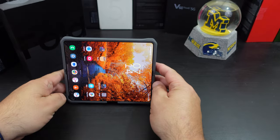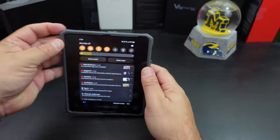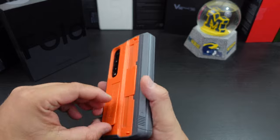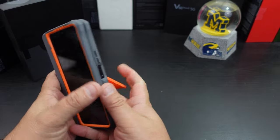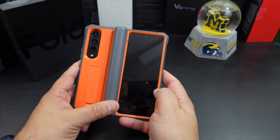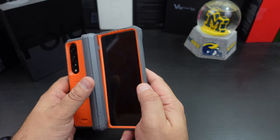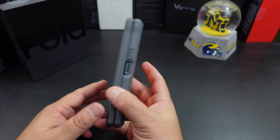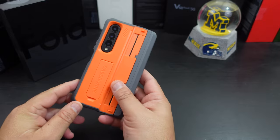On the kickstand, it can work in a landscape position or more upright if you want. Even without opening the main display it will work like that too, and the kickstand is sturdy. I know he has been working on this design for a while and I think it's pretty good. I do like the grip on here — the extra grip is great.